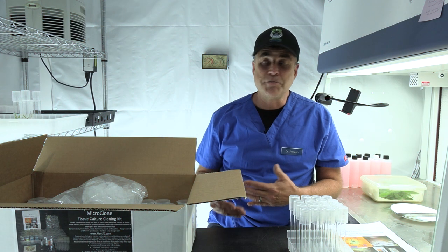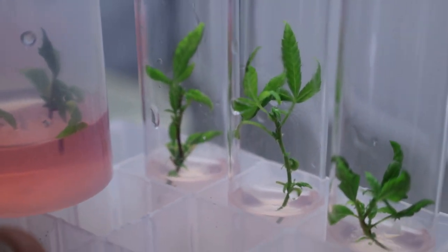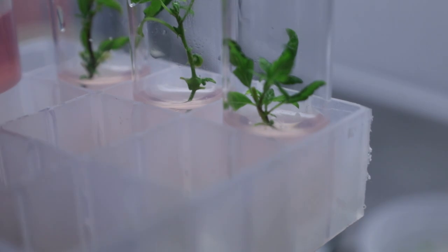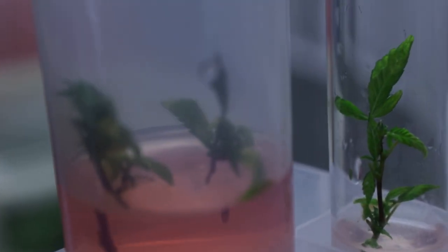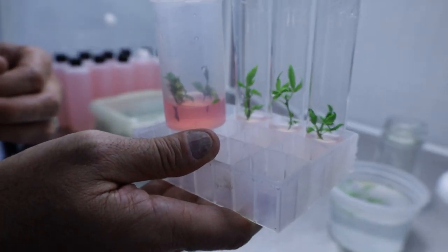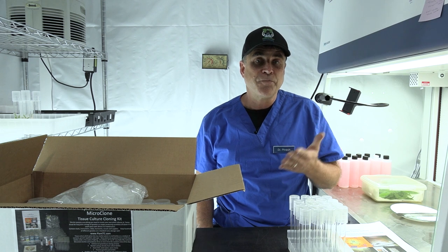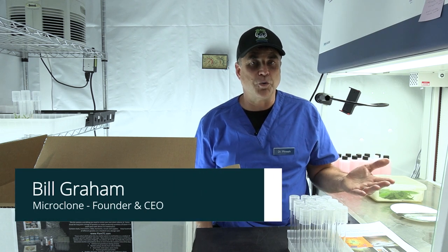Tissue culture is basically growing small plants that would be too small to root on their own, and we do that by putting them on a liquid media made with nutrients, agar to hold it together, hormones to give it a direction to grow — that's either going to be towards rooting or towards branching — and sugar. Sugar is what makes tissue culture work.